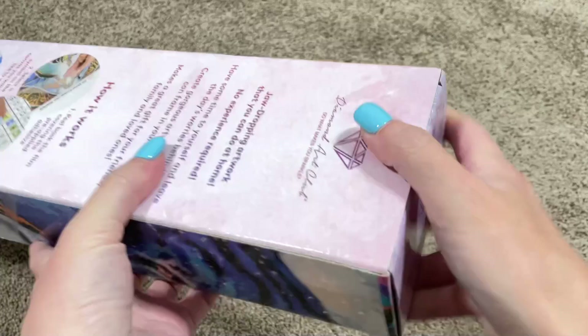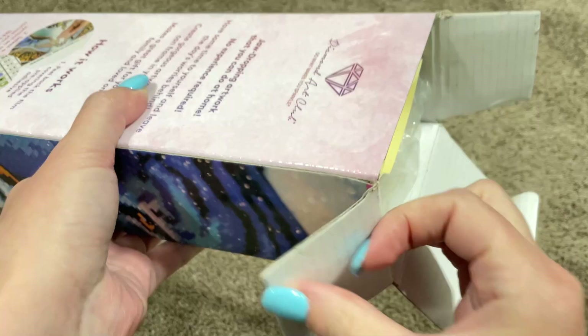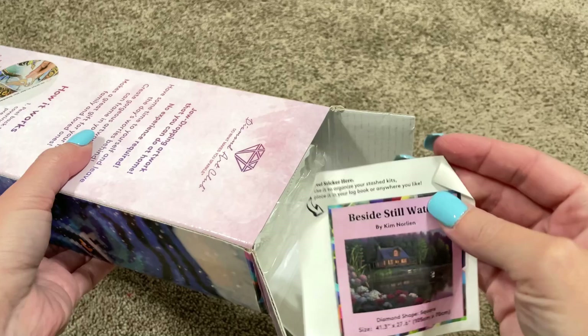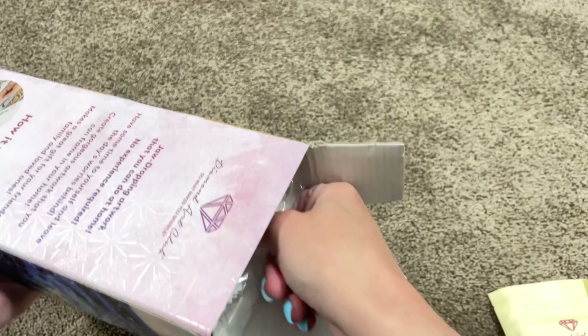Alright, let's get into this box. I want to see the canvas so much. Looks like we've got that new style toolkit poking out here. We'll take a look at that. Our smaller sticker looks like it had some rough travels, but it's fine. Let's get the canvas out of here.